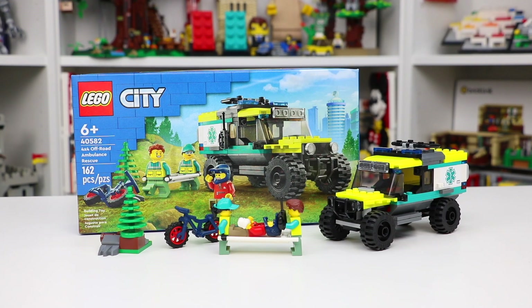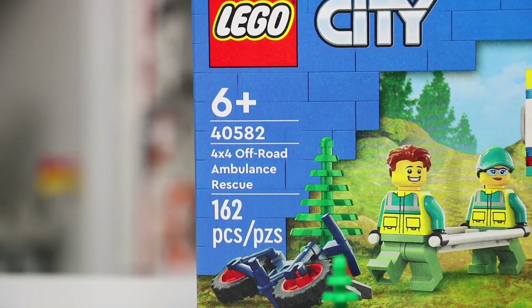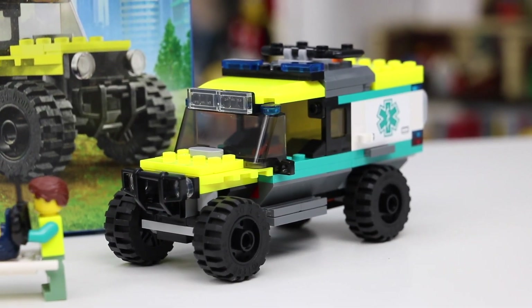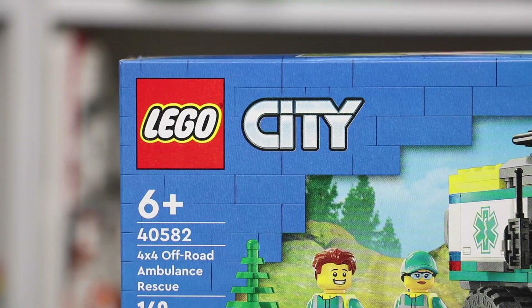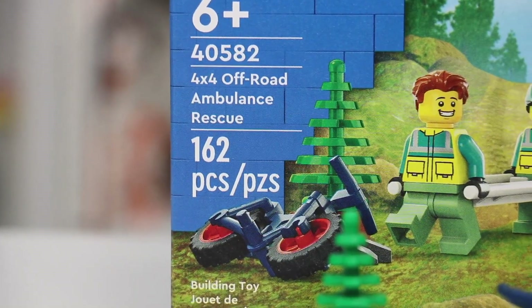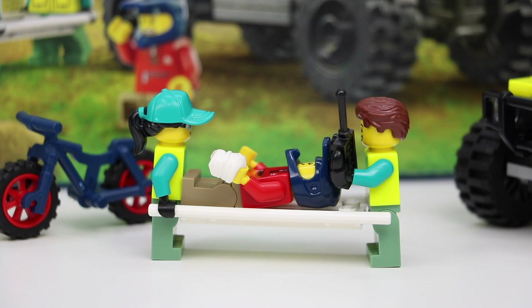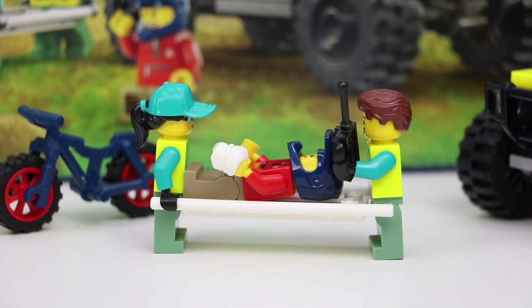What's up everyone? Today we're going to be taking a look at the LEGO City set number 40582, the 4x4 Off-Road Ambulance Rescue gift with purchase. This LEGO set is ages 6 plus and has 162 LEGO pieces, and despite only having that many pieces, it does actually come with three LEGO minifigures, so I'm excited to take a look.